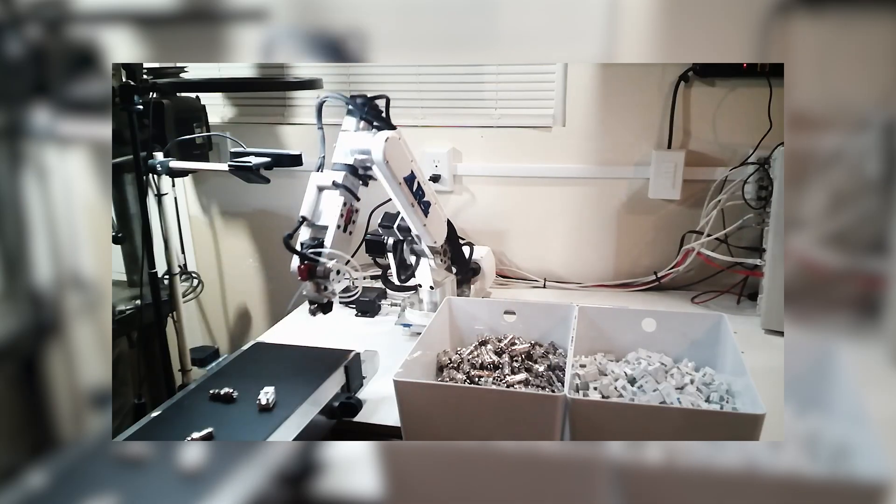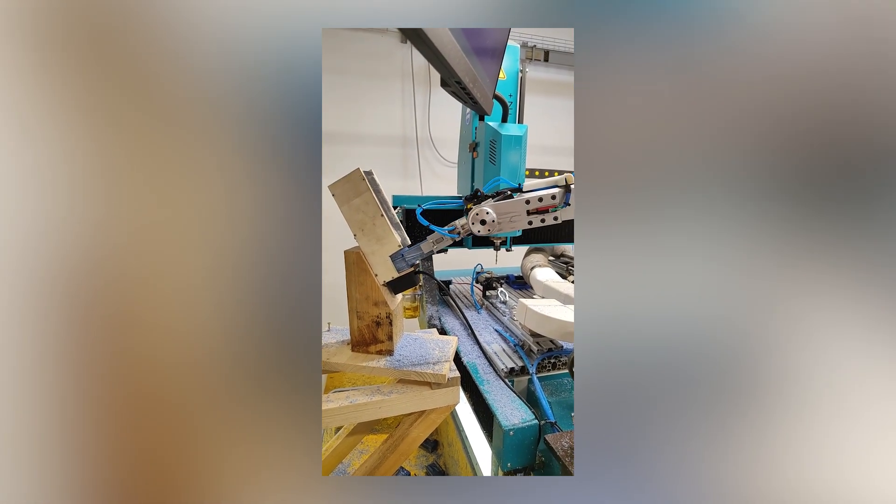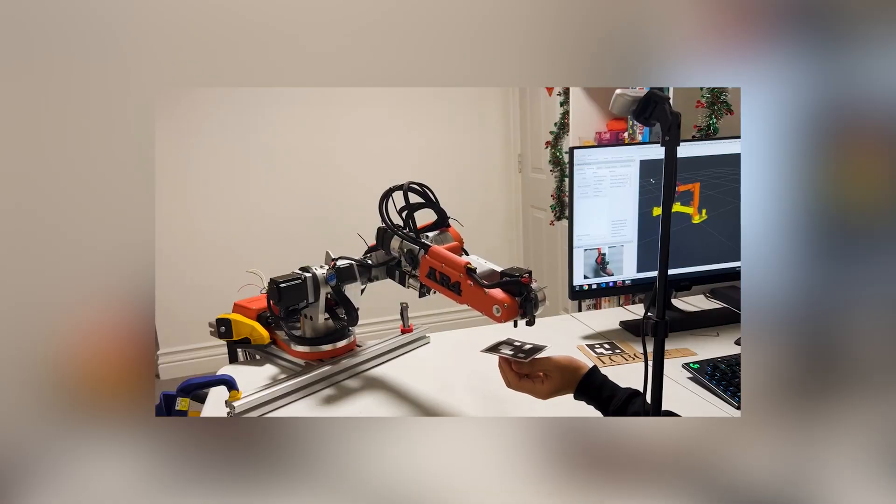As I sat down with Chris in his studio, I asked him about the various applications he has seen for his AR4 robot. All of it's been pretty surprising to see what people have come up with.